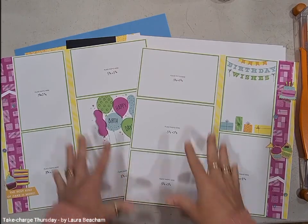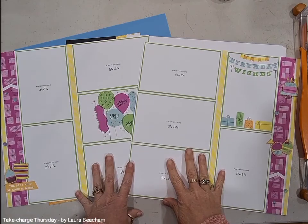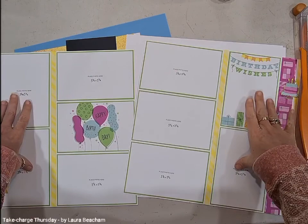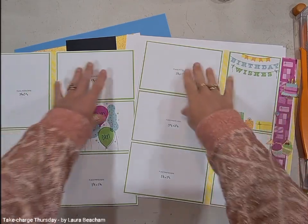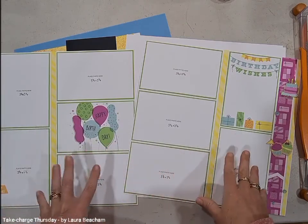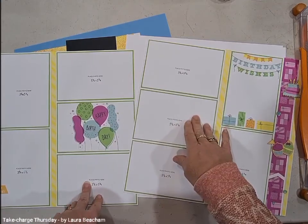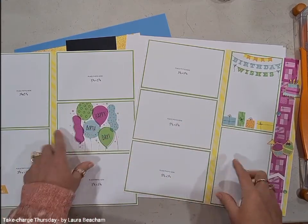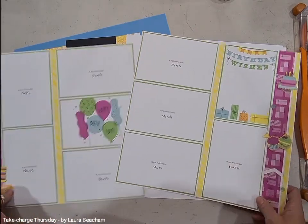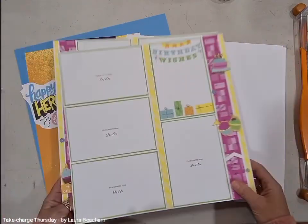The layout I've created is basically just using four by six photos that we trimmed down to five and three quarters by three and three quarters. There are spots here for four portrait and six landscape, and then you can mix and match to suit your photos. It gives you a really big amount of room to get a lot of photos across the pages.